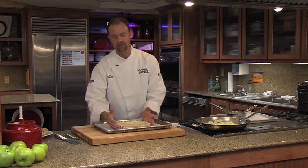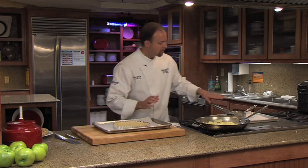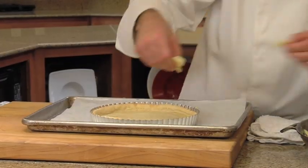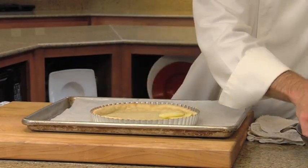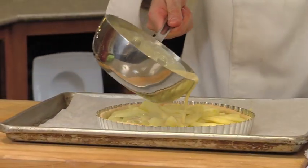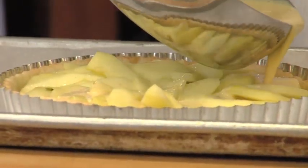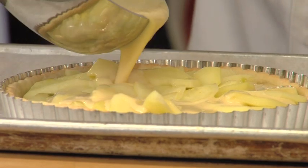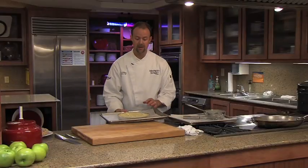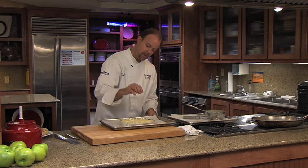We've got our sautéed apples, our pre-browned pie crust, and our custard — so now it's time to assemble the tart. We've got our cooked apple slices and I'm going to arrange these in a nice circular pattern. Then we're going to pour the custard over the top, nice and slowly, letting it go down in between the apples. We'll put it in the oven and cook it until it's set — to tell if it's set, put in a toothpick or a sharp knife, and if it comes out clean, it's ready.